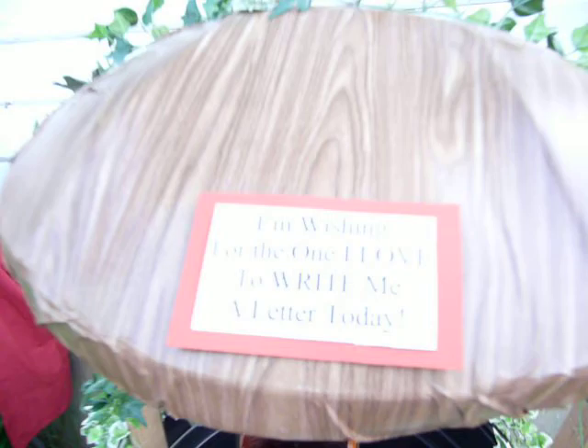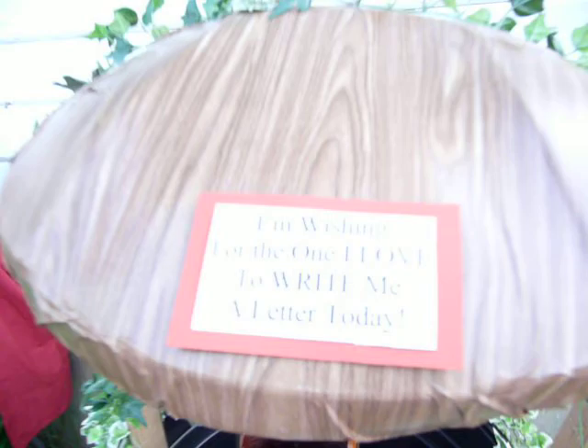It's our mailbox for our camp. We just put the little sign because our theme is Snow White, so we put that there for that. To transport it I just unscrewed the wires and pulled it out and stuffed it full of camp stuff. And that's how it works.